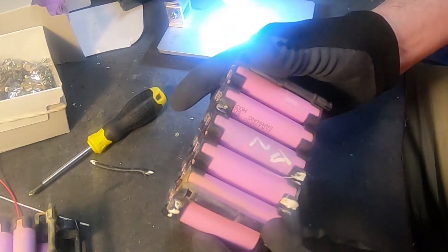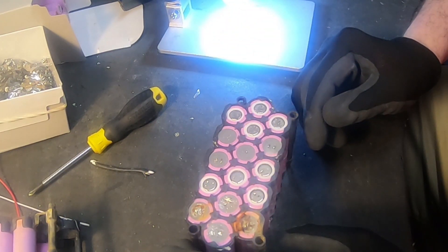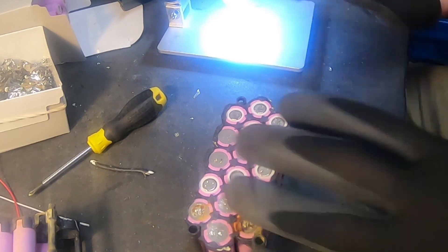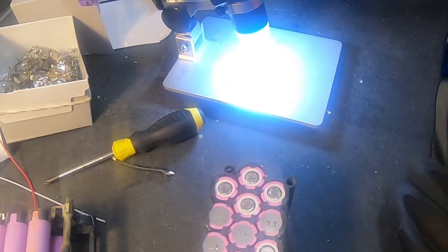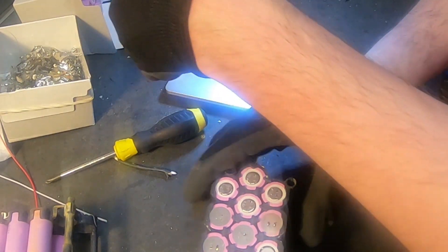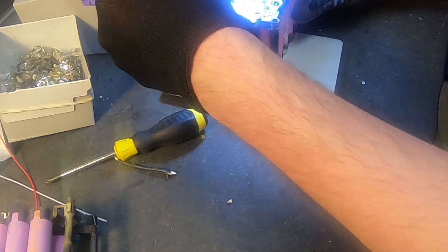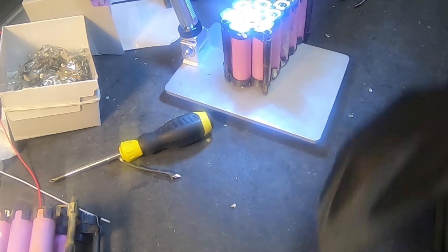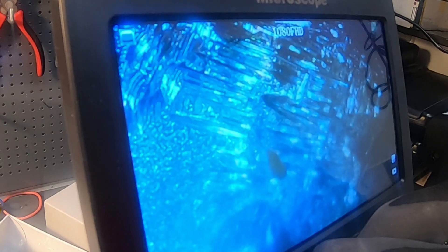We will actually check the date code of all the cells to make sure they are the same. But still, I think that is a good reason to try and use my new microscope to see if we can get a good picture. I'm so impressed with Louis Rossmann and his co-microscope — this is nothing like that, but it's still pretty good for a cheap shiny microscope.